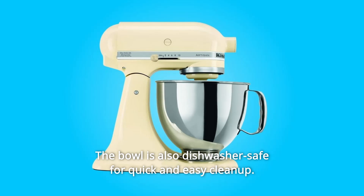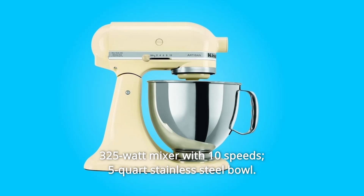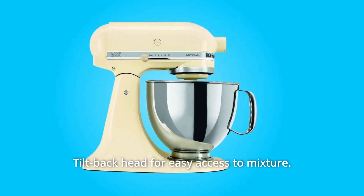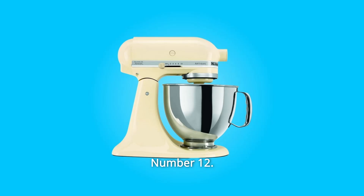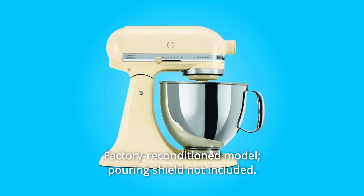The bowl is also dishwasher safe for quick and easy cleanup. Number 9: 325-watt mixer with 10 speeds and a 5-quart stainless steel bowl. Number 10: Tilt-back head for easy access to the mixture. Number 11: Includes flat beater, dough hook, and wire whip. Number 12: Factory reconditioned model — pouring shield not included. And so much more.